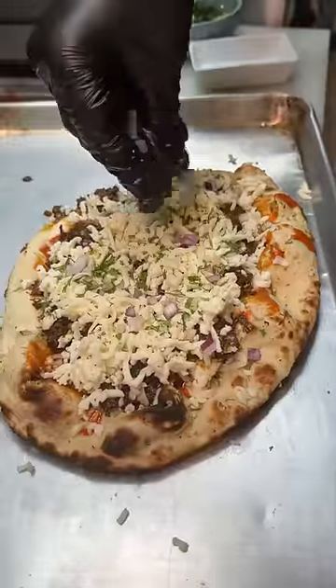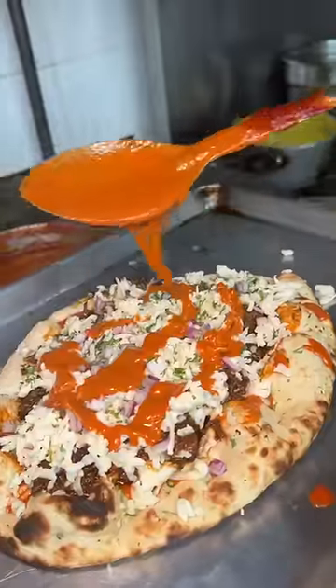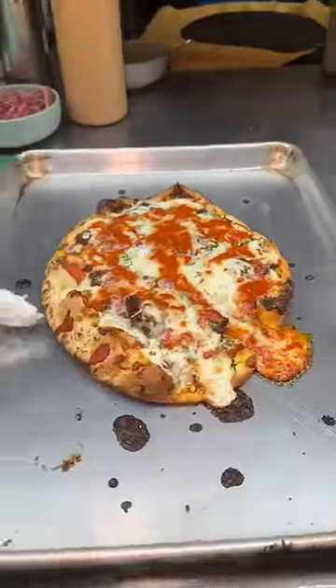Cilantro, red onions, and another drizzle of their tikka masala sauce. It slides into the oven to melt.